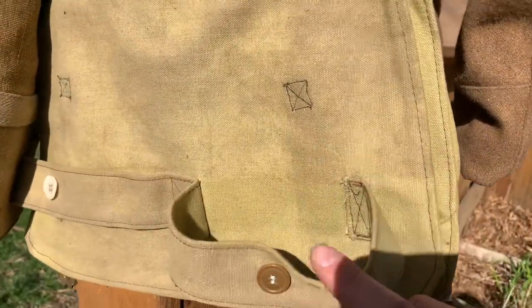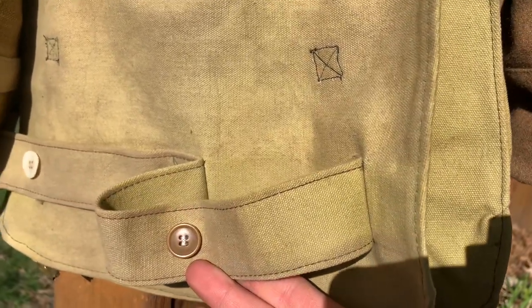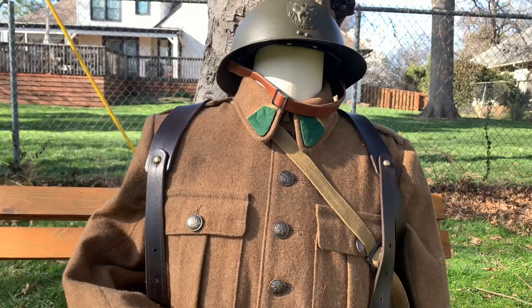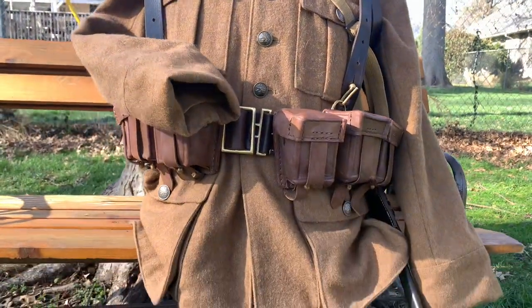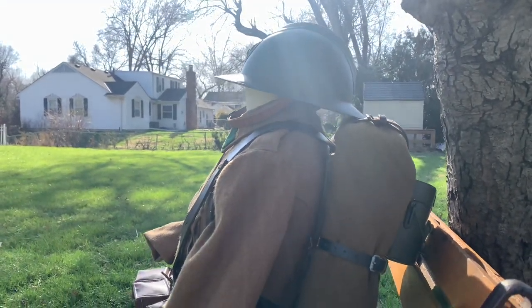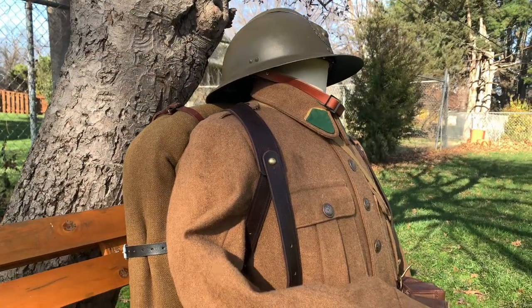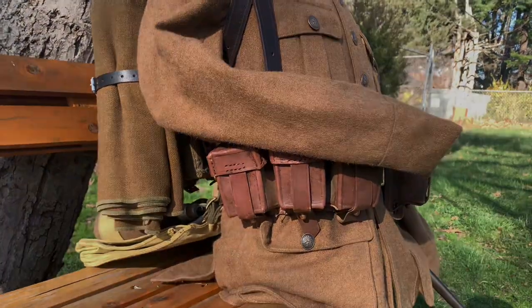I highly recommend this method for anyone who wants to improve their bread bag or any other canvas items. I hope you guys enjoyed the video and it helped anyone looking to improve their bread bag or canvas items. Here's a little preview of what to expect for a future impression video — stay tuned. If this video helped you, drop a like, write a comment, share and subscribe. You guys have a great day.